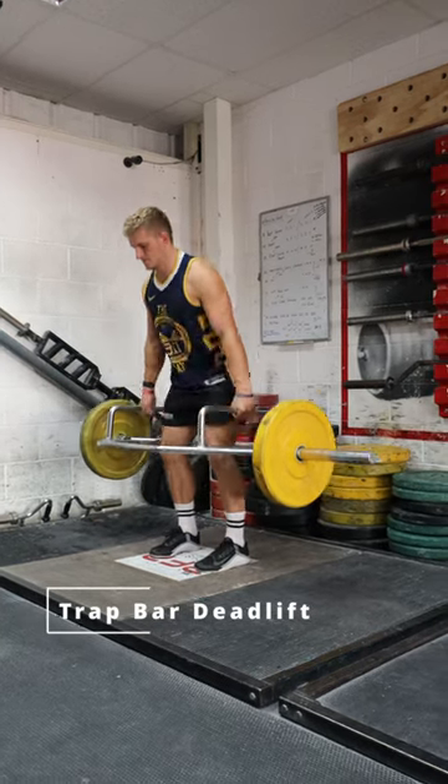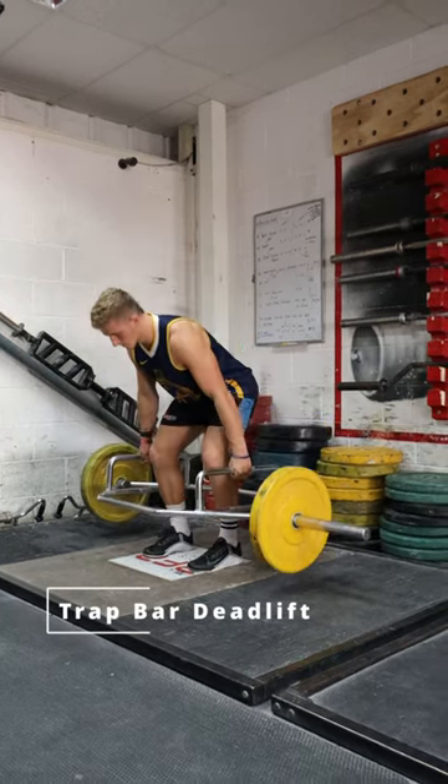A trap bar deadlift is an excellent hinge exercise for rugby players. While standing in the middle of the trap bar, get your feet shoulder width apart.